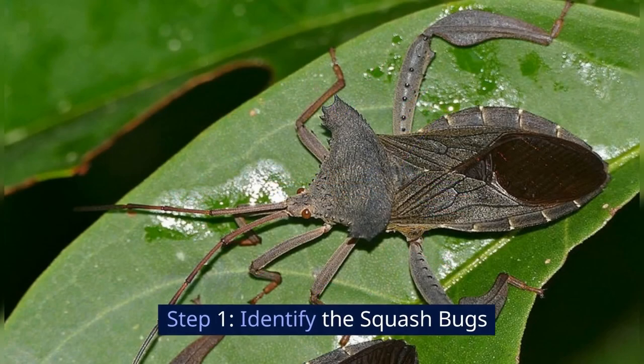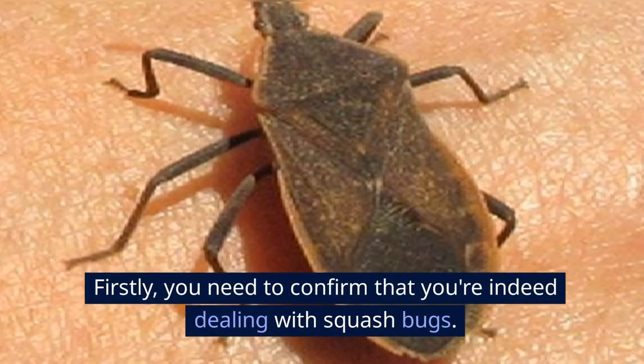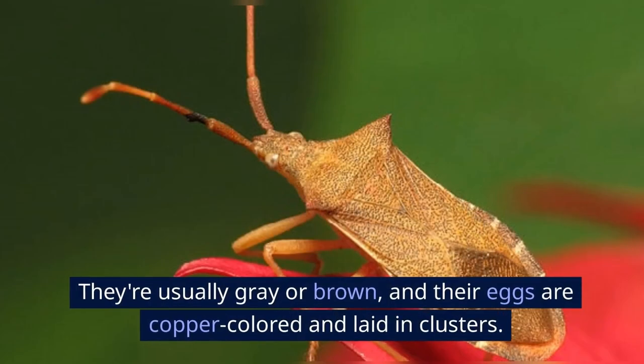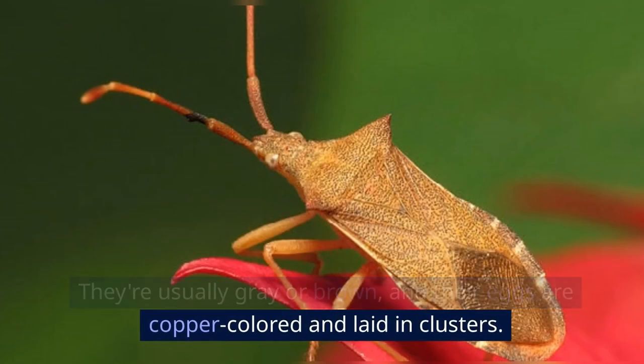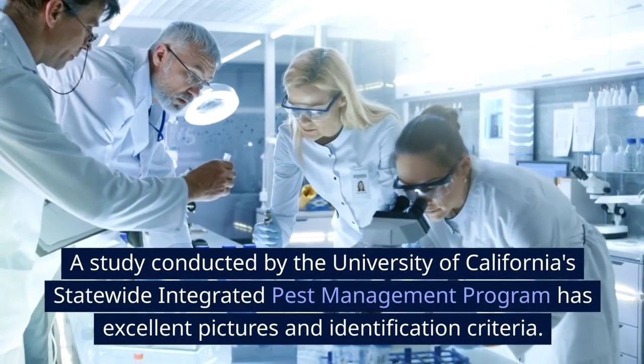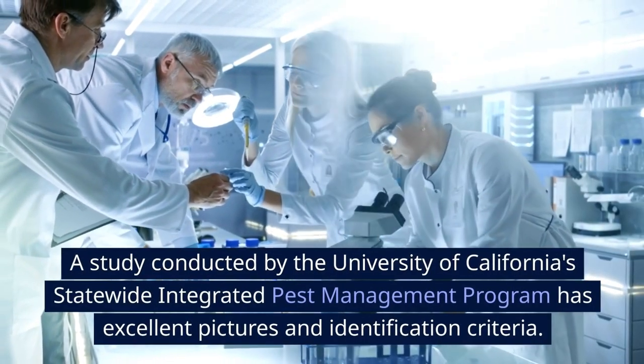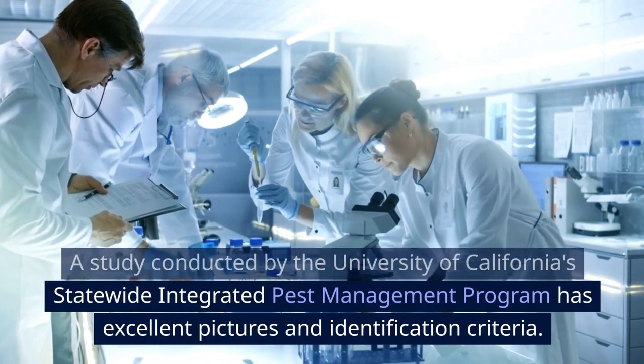Step 1: Identify the squash bugs. First, you need to confirm that you're indeed dealing with squash bugs. They're usually gray or brown, and their eggs are copper-colored and laid in clusters. A study conducted by the University of California's Statewide Integrated Pest Management Program has excellent pictures and identification criteria.